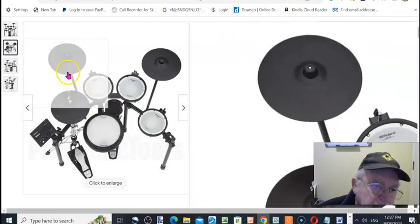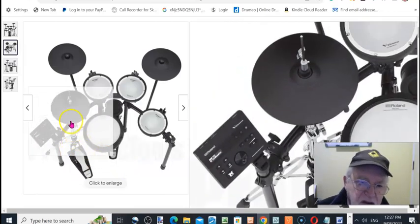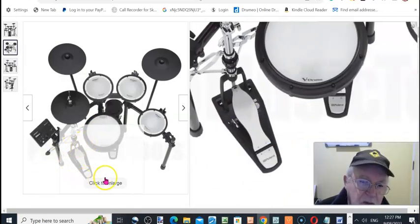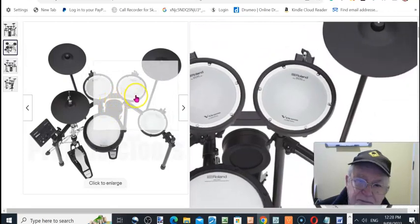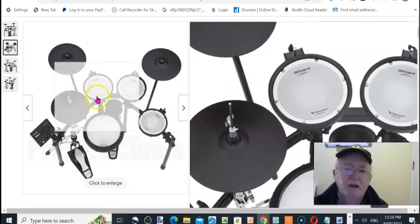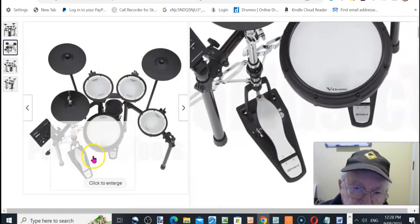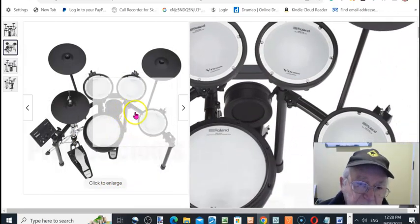Looking at the display of the kit, you get everything you need. The only things you don't get are a set of sticks and a throne — that's the seat — so you'll have to fork out for those separately. But they're not a big deal. I've also got another kit overview or review coming up on a different kit.